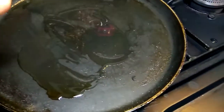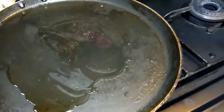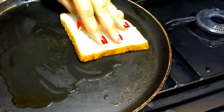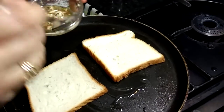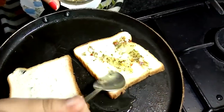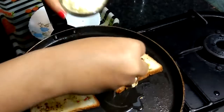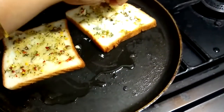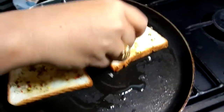We have heated a pan and added butter. After that, we will add bread. We will spread the garlic paste on the slices. Then we will add the cheese — a good amount of mozzarella cheese.